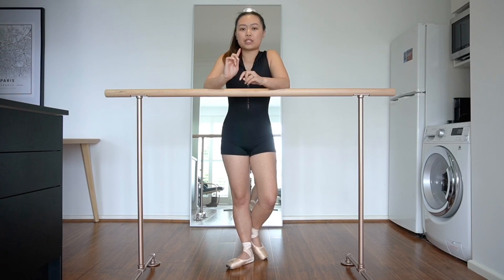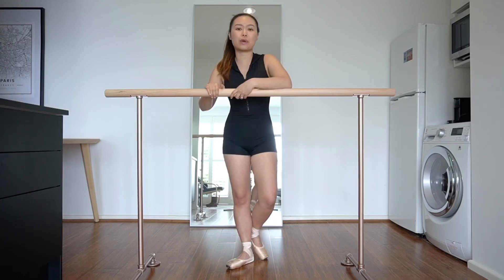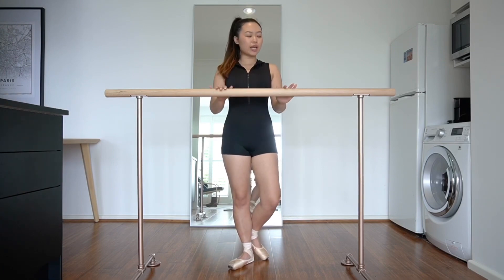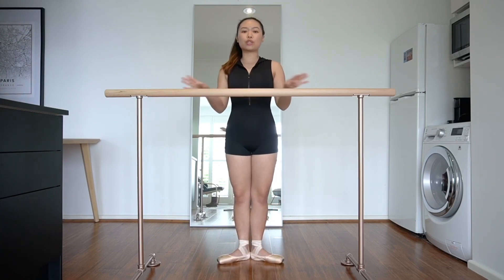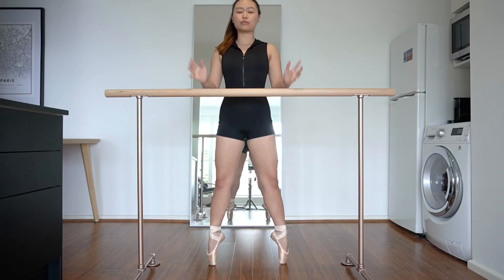I've done a tiny home ballet studio tour to show you how I set up my dance space — you can check that out and see how easy it is to access this bar and put it away. This bar is 1.02 meters in height, which I believe is the RAD standard, so it's actually really good for me when I'm doing normal barre work at a decent height, and it's also really good when I'm on pointe.